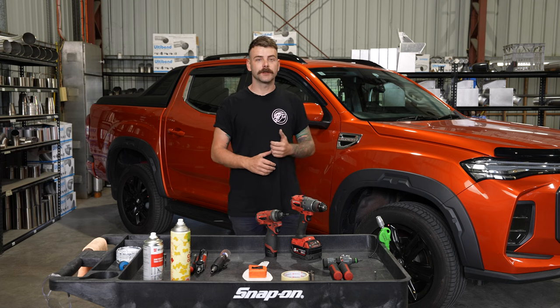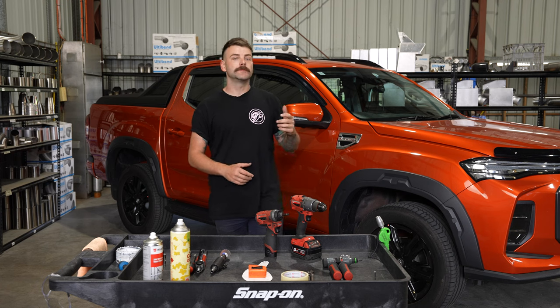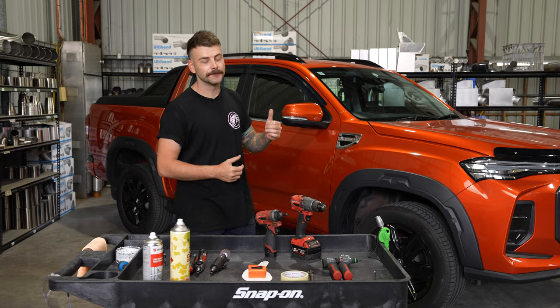G'day guys, on this week's episode we're going to be doing a short entry LDV T60 install. Today we're going to be fitting one of our day one variants, however this is also available in a fabulous fab variant as well. Let's get into it.